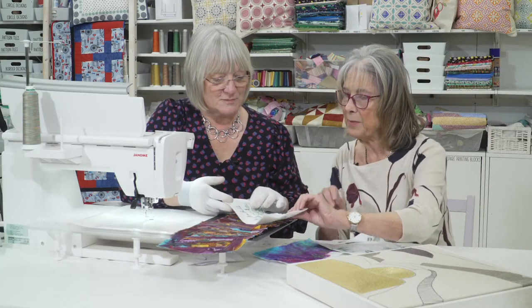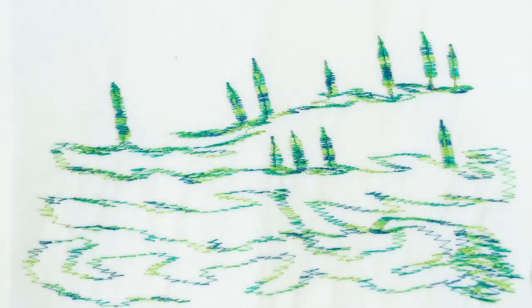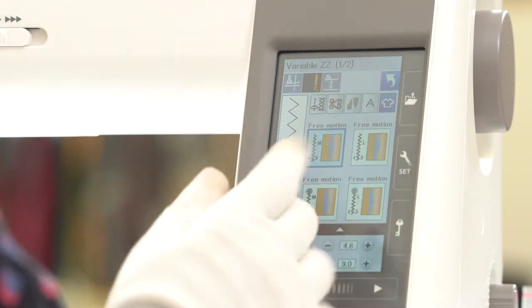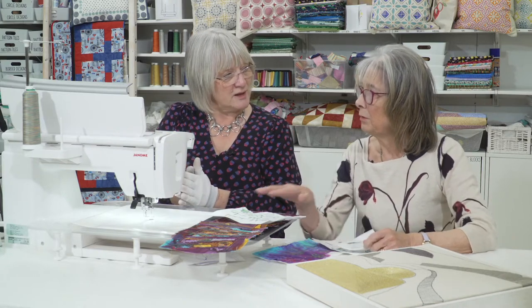This makes me think of Tuscany trees. Yes, this is with the variable zigzag on the machine, which we're going to look at in a minute. You've got the function on here using the knee lift, and it goes from very narrow right up to nine millimetres, and you can alter the widths of it as you're sewing.